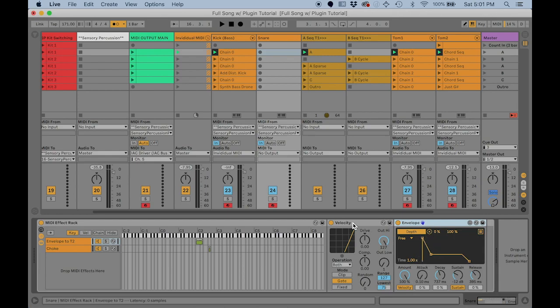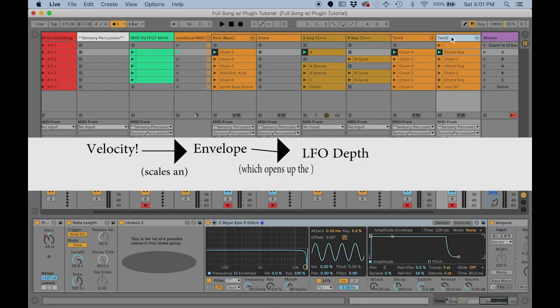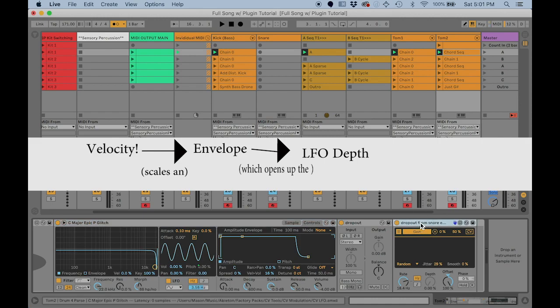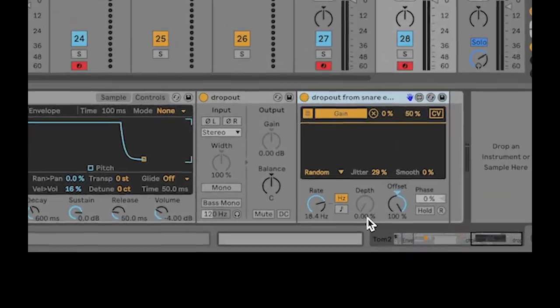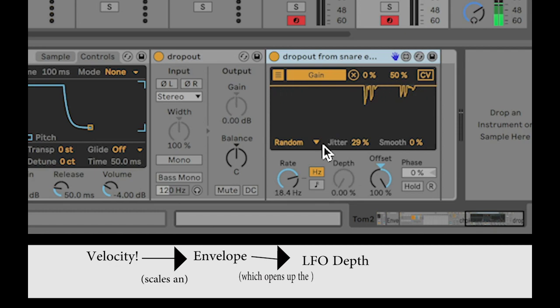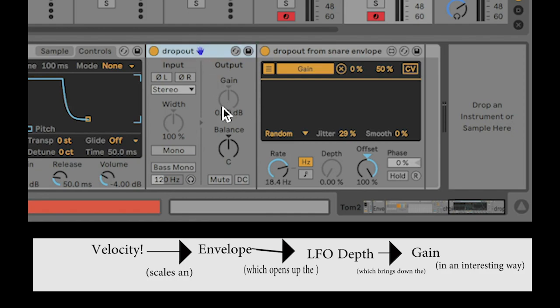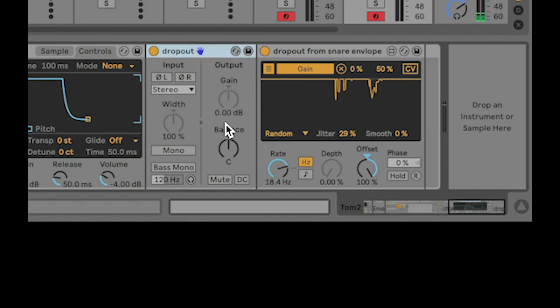In this case I'm using only the hardest hits to trigger an envelope, and I'm mapping this envelope to the depth of a CV Tools LFO set to random. Normally the depth is down, but playing harder opens that envelope — you can see it on the knob — letting some of that random signal through. That's mapped to the gain knob on a utility object, which drops the volume a tiny bit, creating little dropouts. It's that disintegrating tape vibe I'm always going for on these chord samples.